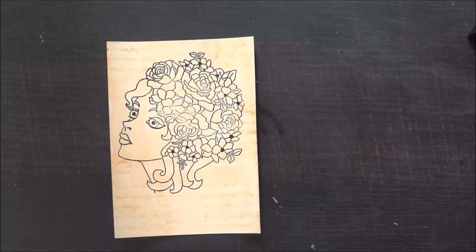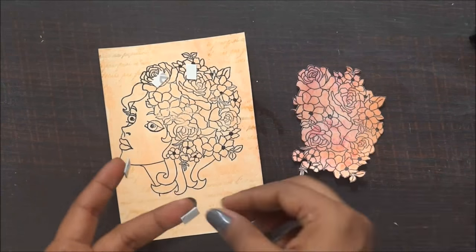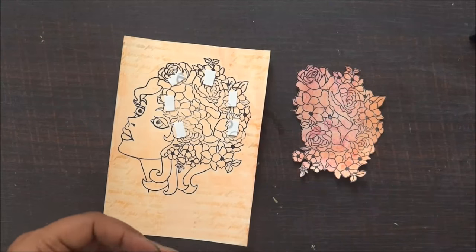Now with the help of foam tape, I am going to stick this beautiful flower fussy cut on the pretty lady, and I'm going to add some extra adhesive just to make sure that it doesn't come out.